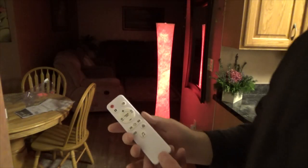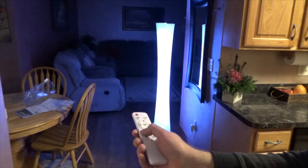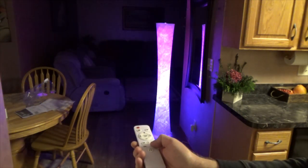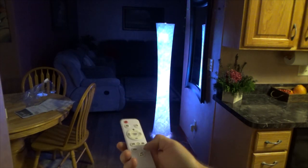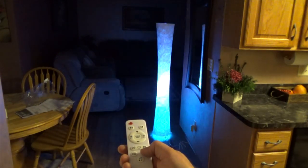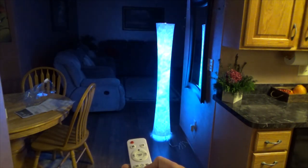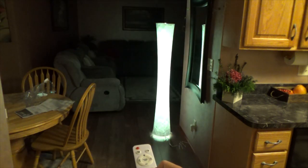You can play with the remote control a little bit — you can set a timer, it has a flashing mode, different modes, switching between colors, running lights, and solid colors.